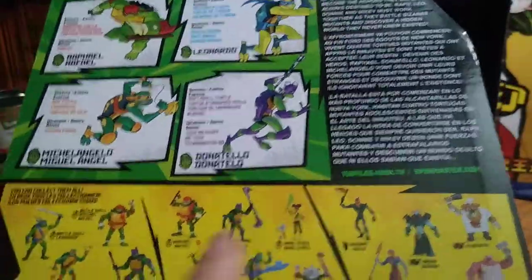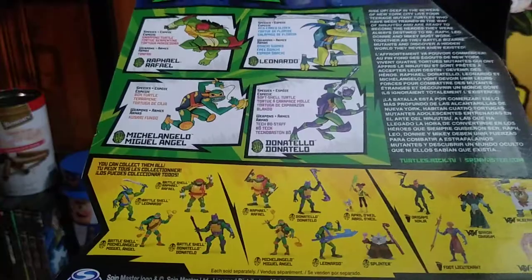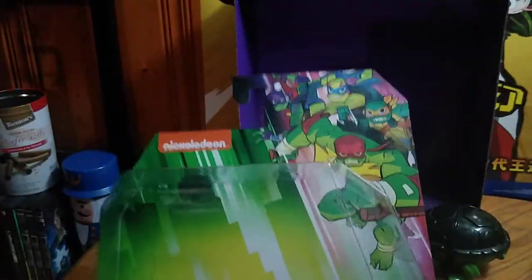I'll definitely pick up Master Splinter and probably April and the other turtles. Yeah, I like this line of figures, it's pretty cool.